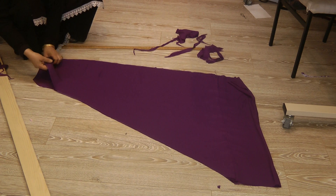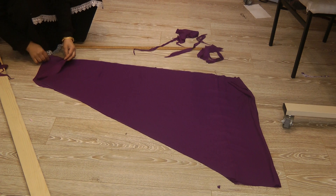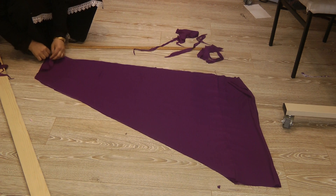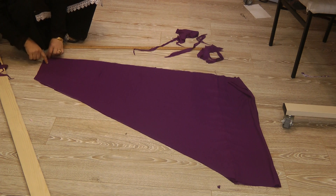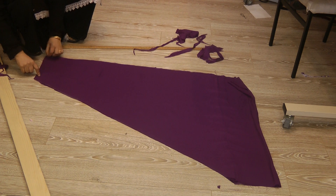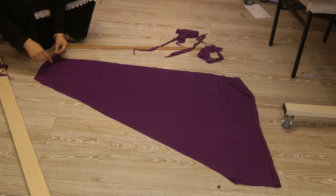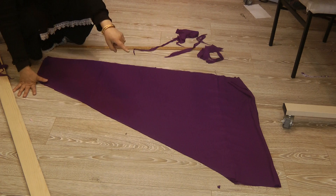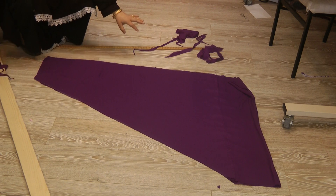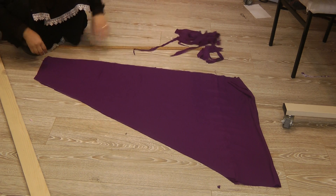Now I just need to do one side of the asana or the crotch seam, then attach the belt, and finish off the ponche at the other end — and basically my salwar is then almost ready.